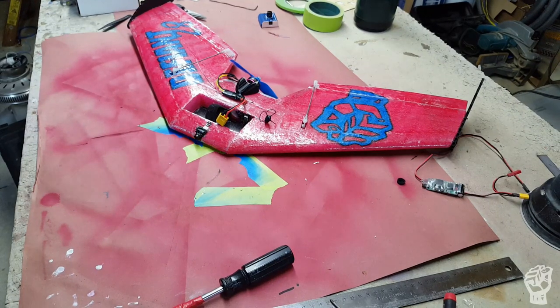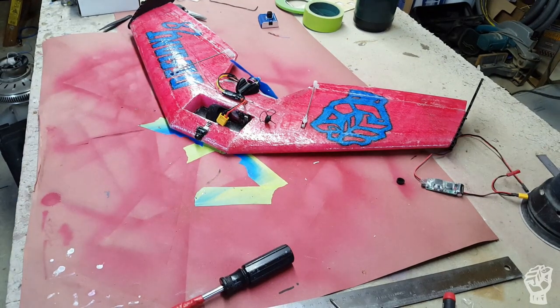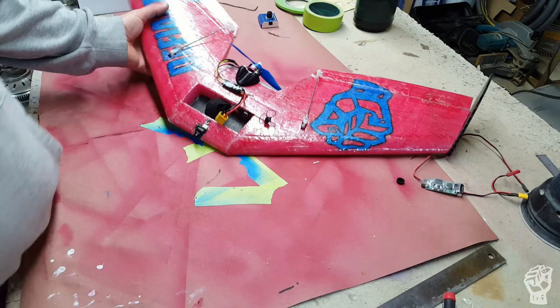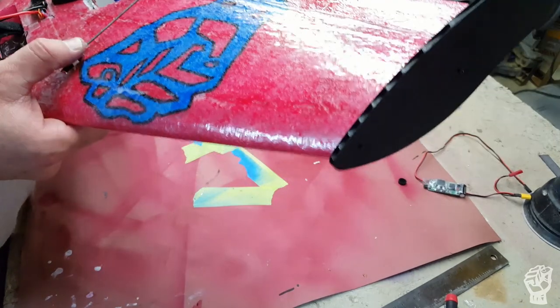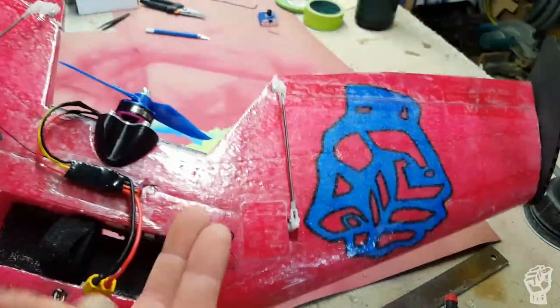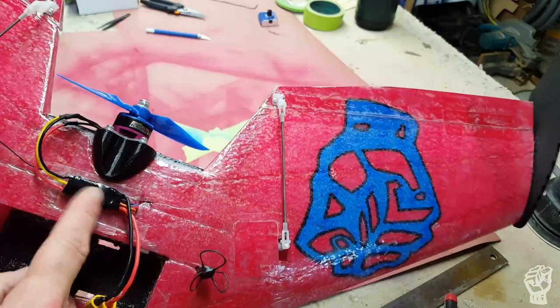Welcome back to the final installment of the Defiant Wings Defiant 28 video build series. Last time I said I was going to complete all the final electronics installation.